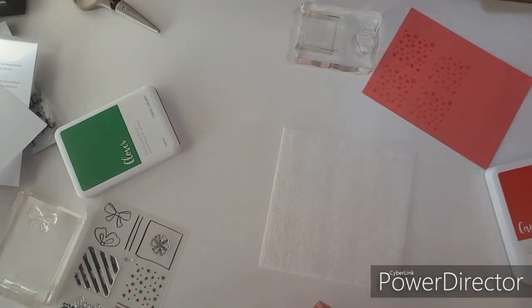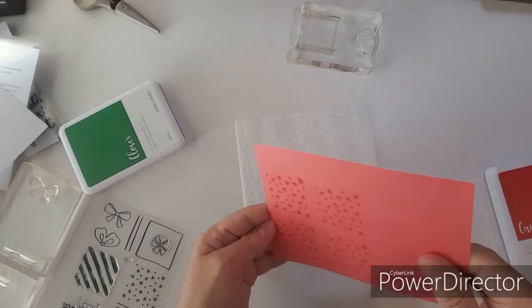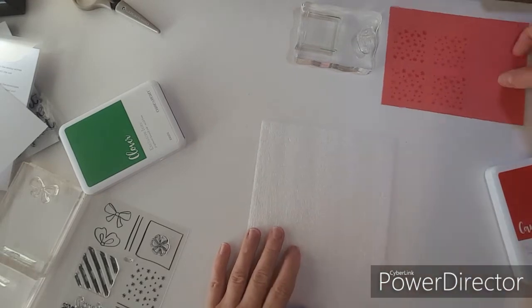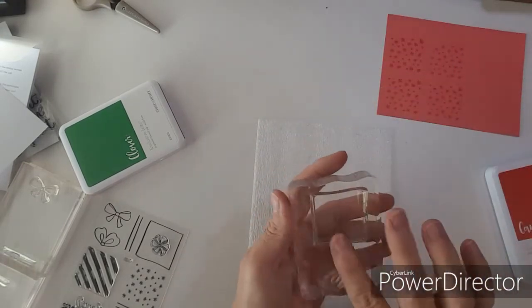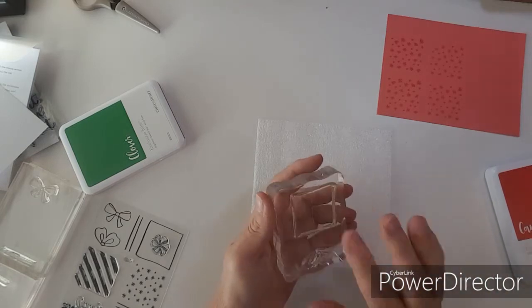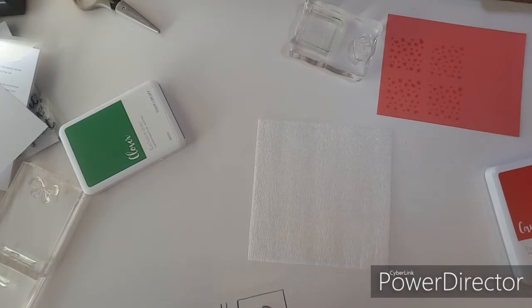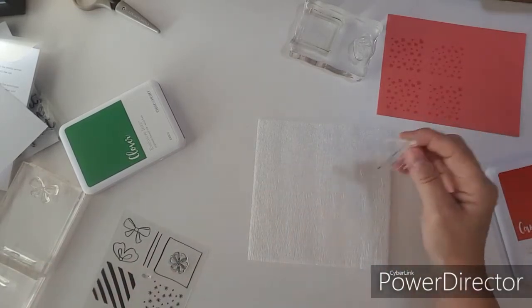I've got to let that dry. When that dries, we will stamp around it. I don't know if I should do black, but I want to do some. I need to get another block.